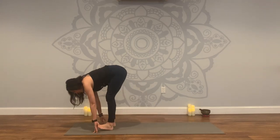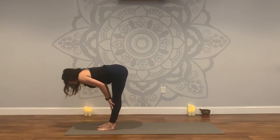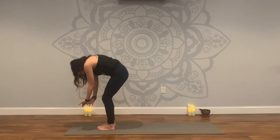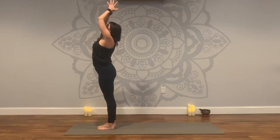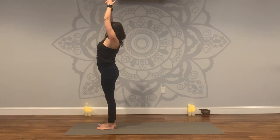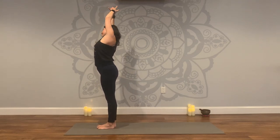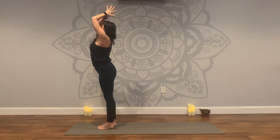Inhale, Ardha Uttanasana — lift and lengthen, halfway. Exhale, fold. Bend the knees, take that slow roll up, arms sweep up, inhale. Exhale, hands to heart. Interlace all of your fingers except your index finger. Inhale. Exhale over to the right — side bend. Inhale, center. Exhale to the left. Come back to center. Inhale, look up. Exhale, hands through heart, forward fold.